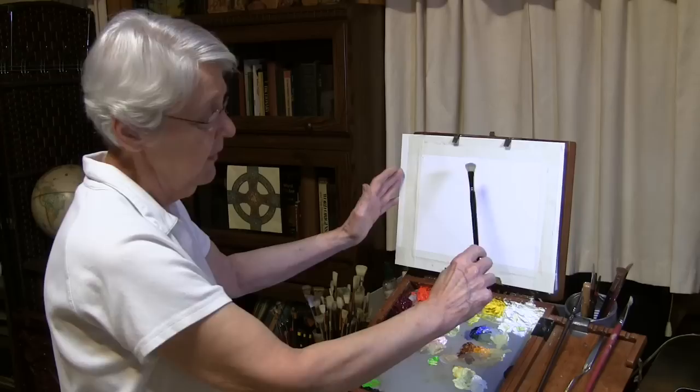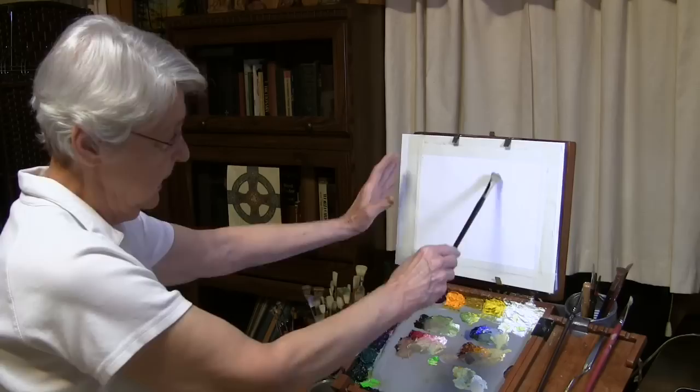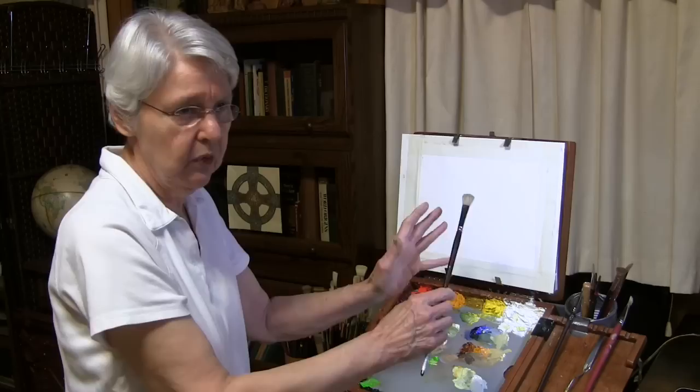I usually start about the center of the brush, but as I get further into finishing the painting, my hand creeps further down towards the end of the brush. That gives me some distance between me and the painting so I can actually see what's going on.